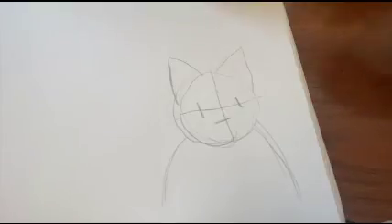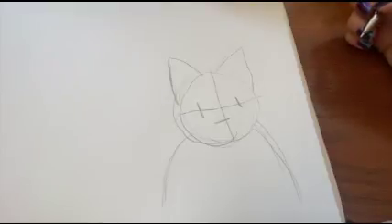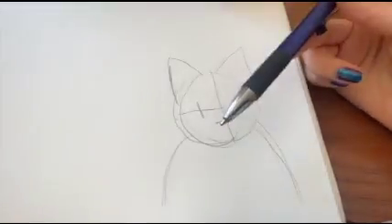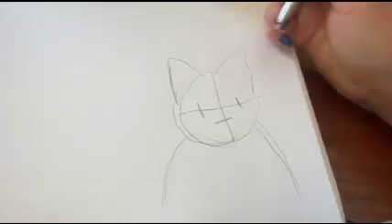Remember, the guidelines are just to help you figure out where you are going to be placing things. What you've done doesn't necessarily need to be perfect. Now we are going to be using pen, and this is where you want to be a little bit more careful when drawing.